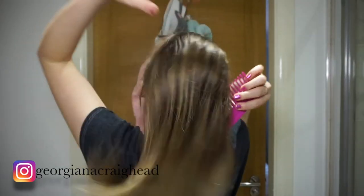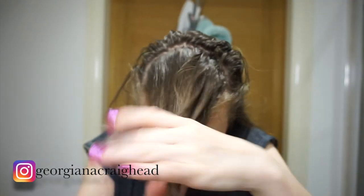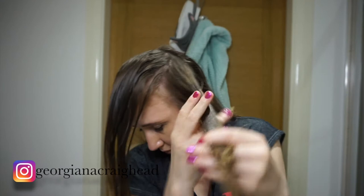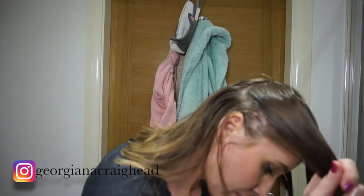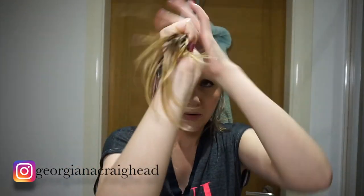I always start by combing my hair before applying any hair mask. I make sure I work over the sink because it's oils and I don't want to make a mess — I do the same with my face masks. Maybe it's best to do it in the shower, not under running water, but just positioned over the sink so you're careful.